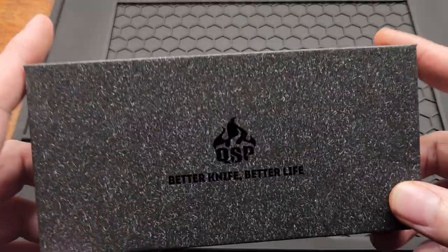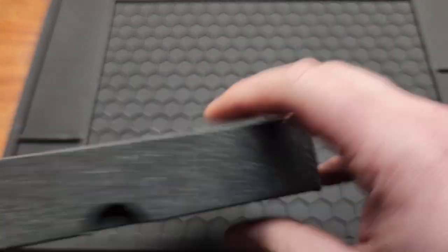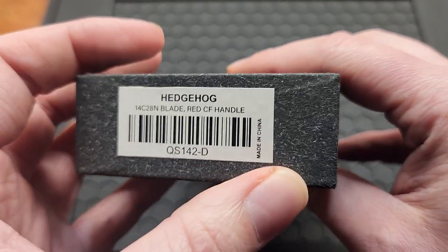How's it going YouTube? Today I got a QSP. I don't buy a lot of QSPs, but I got the Hedgehog, the QS142-D. Made in China.